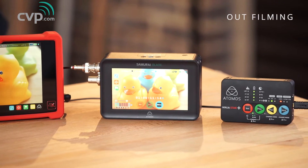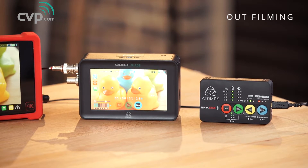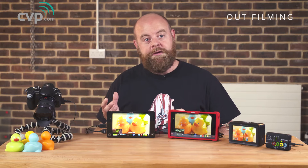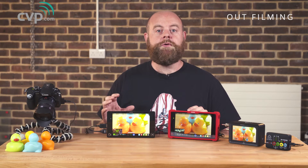But their product range has really evolved, so now there are additional reasons. You may want to use one as a proxy recorder when you're recording in high bit rates on camera, or even at the other end — the flip side — using one to record raw whilst your camera is recording a lower level codec.